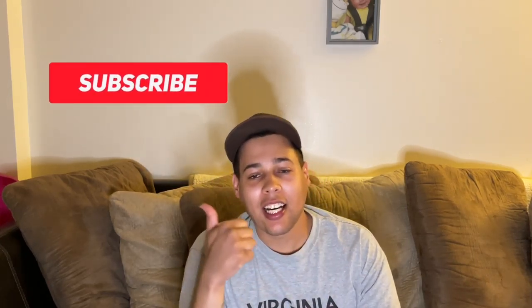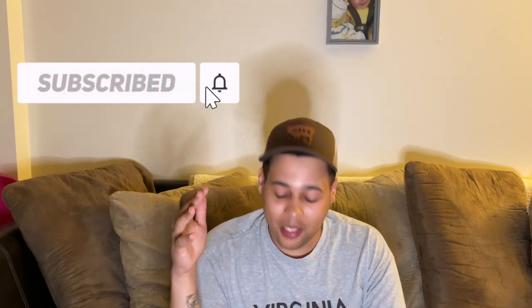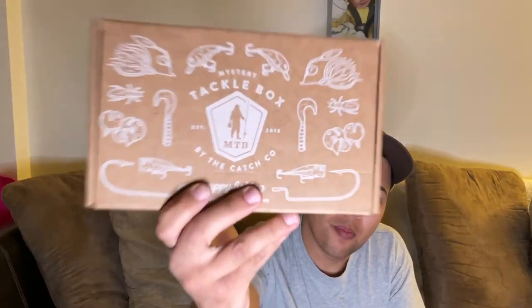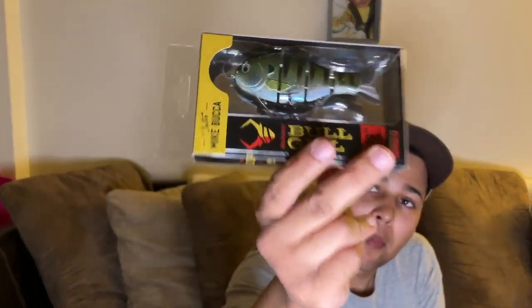What is going on everybody and welcome back to the channel! Today we are going to start the video in here, but I'm going to take it out to the water in a little bit, because today I got my first Mystery Tackle Box and boy, we are about to open it up and see what's inside. The anticipation has been killing me — let's open it up!